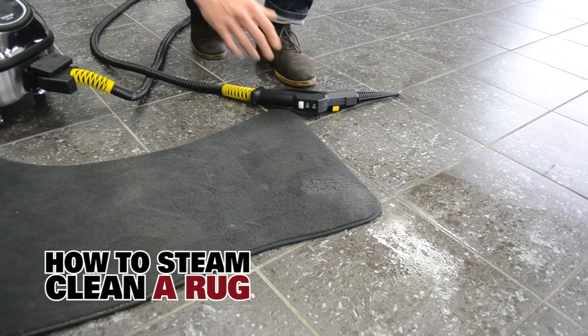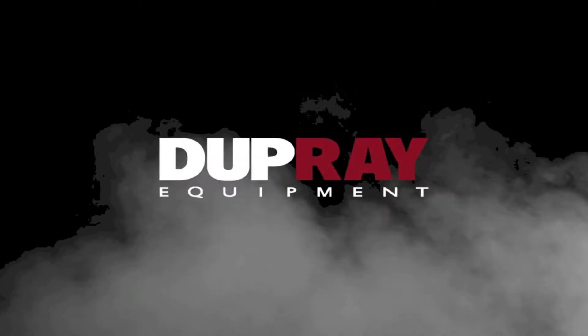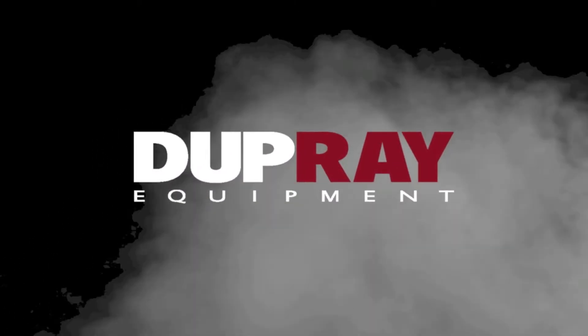And then we're going to pass over the whole rug using our triangle tool just to give it a nice clean, even approach. And that's all there is to it.